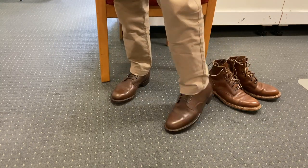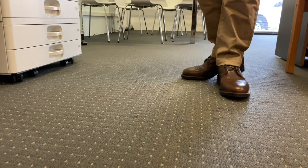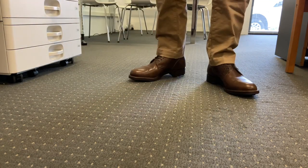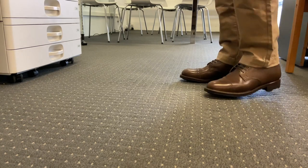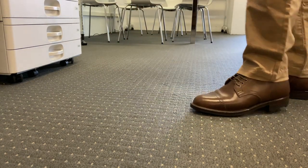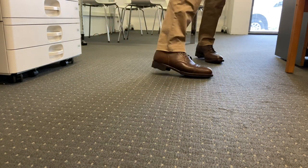Very stiff though. Let's take some shots walking. Very comfortable indeed. They are tight — they are snug. So they're going to definitely need a little breaking in. The sole is stiff. As you can see, the leather itself is quite a stiff leather. So they're going to need breaking in.